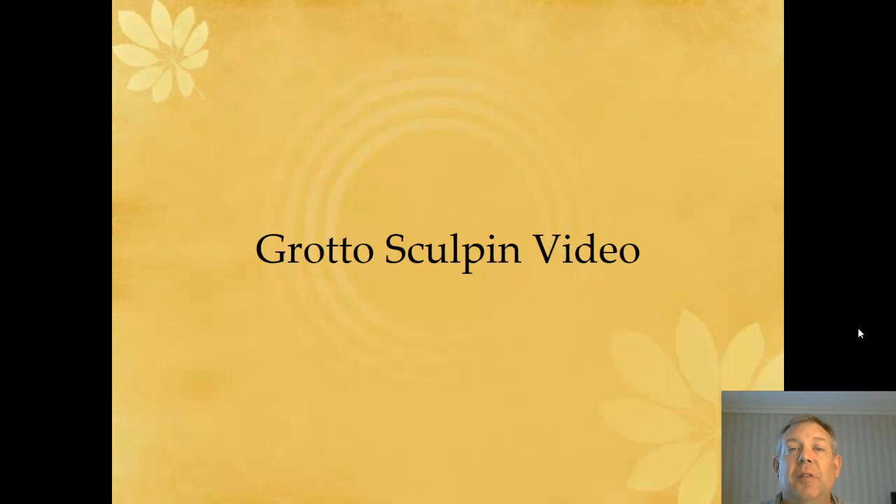I actually have a video about this — a friend of mine did her dissertation on it, so I put a link to this video about these Grotto Sculpins. Please check that out. And other than that, that's all I have to say for Sculpins, other than that they're very cool. Watch that other video and let me know if you've got any questions. See ya.